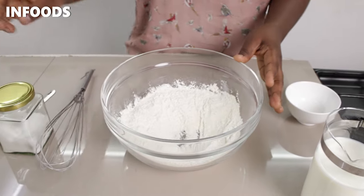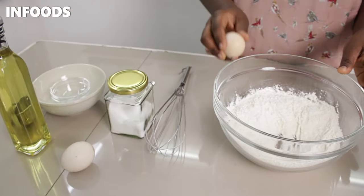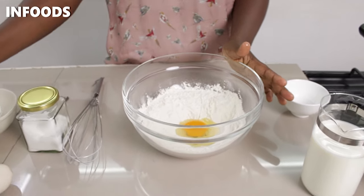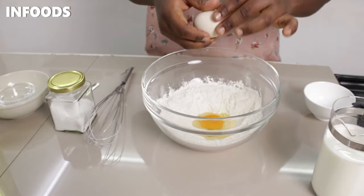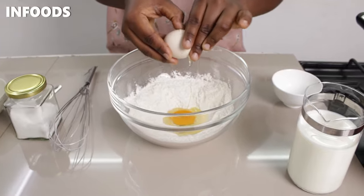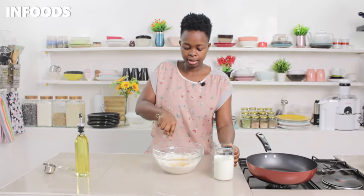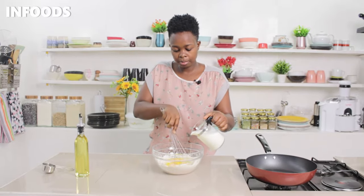I also have another crepe recipe you can check out in the description. Then I'm going to add two eggs into the well. Using a whisk, I'm going to whisk in the eggs, adding milk at the same time.